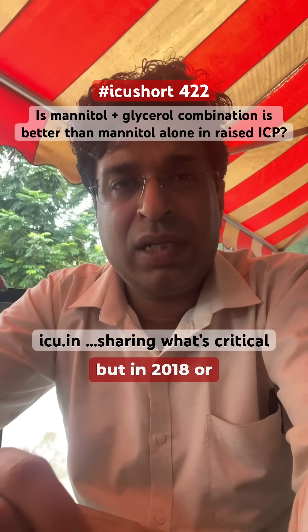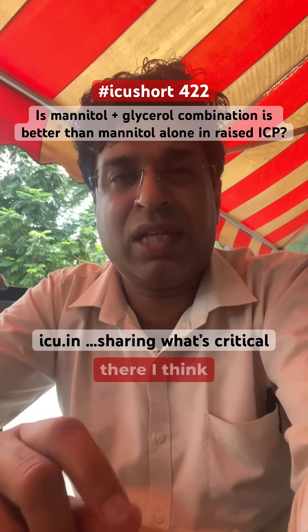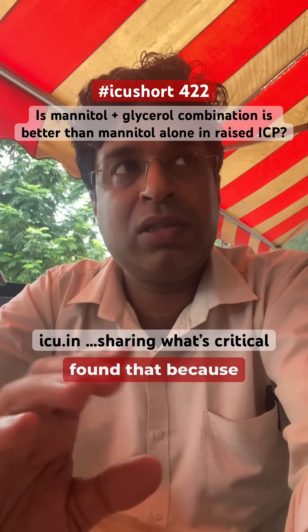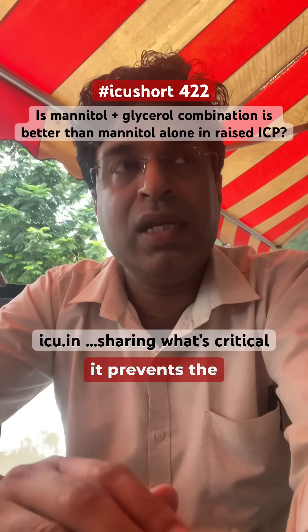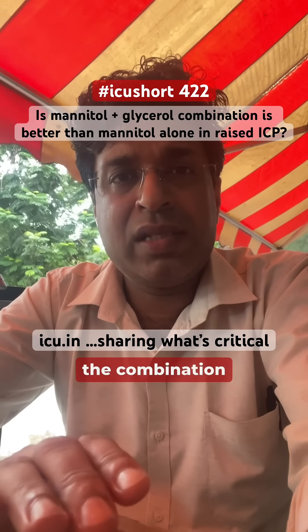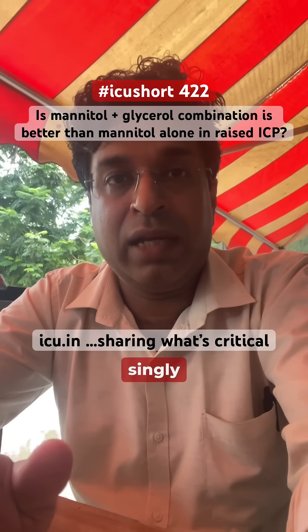But in 2018 or 2019, there was a small RCT — very small number of patients. In that, they found that because glycerol is also a hyperosmotic agent, it prevents the rebound edema in the brain when we are tapering mannitol. So the combination is slightly better than using mannitol singly.